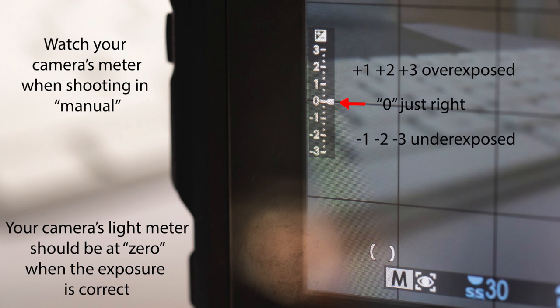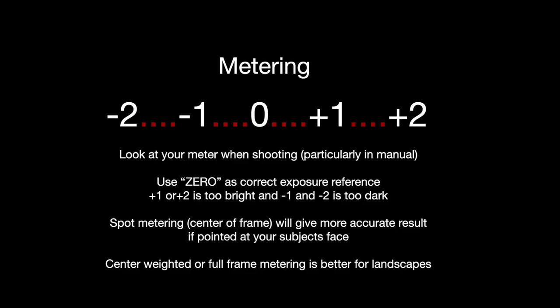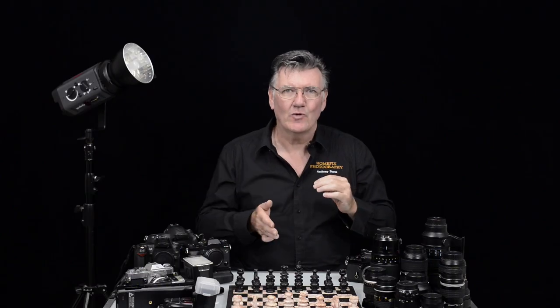You'll hear more about this when we're talking about shooting manually. To give you an idea of metering, it's on the side of your camera when you're looking through the viewfinder — one side, the other side, or even down the bottom. The same principle applies no matter where it is. There's going to be a zero, then a couple of spaces, plus one, plus two, minus one, minus two. Zero means it's properly exposed — you don't want something underexposed or overexposed, you want it correctly exposed.